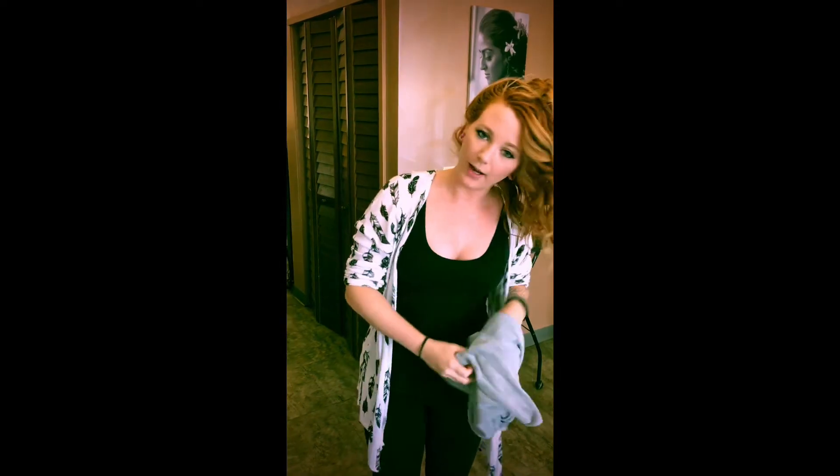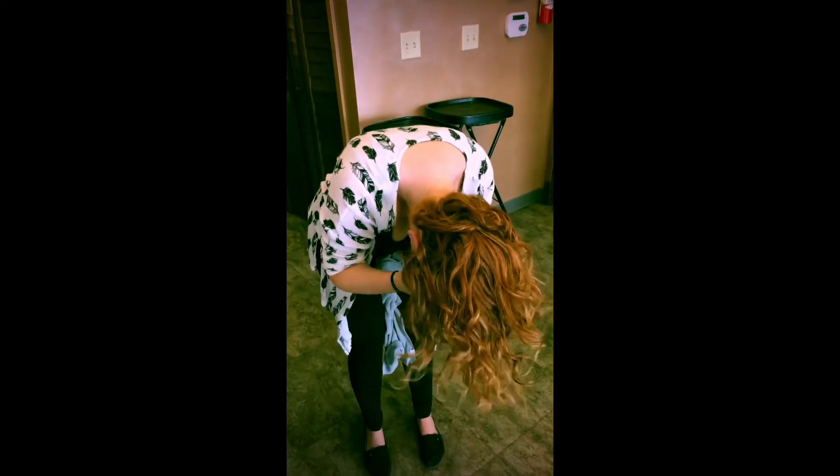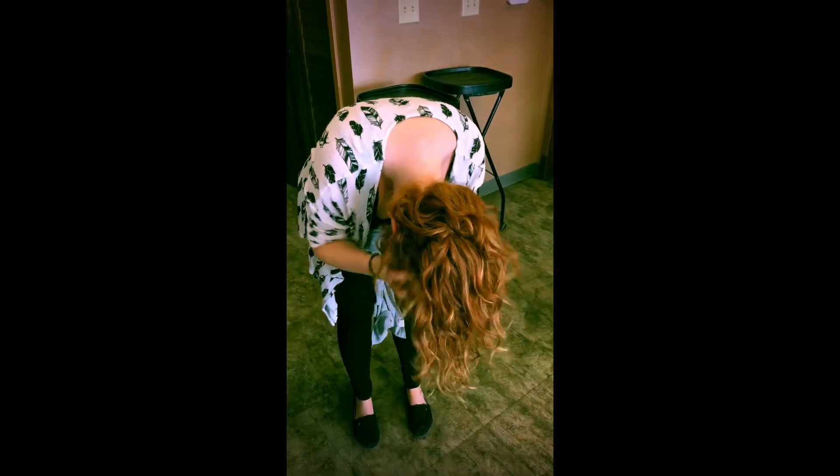And now we're dry, so we'll take our towel down. Then I always flip my head over, break up that cast again, reactivate that product, and you're done.